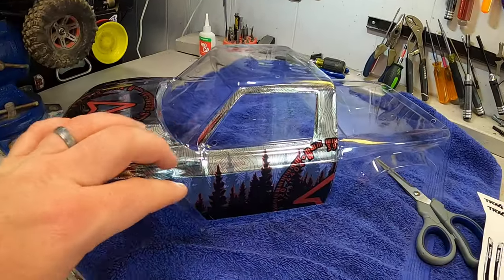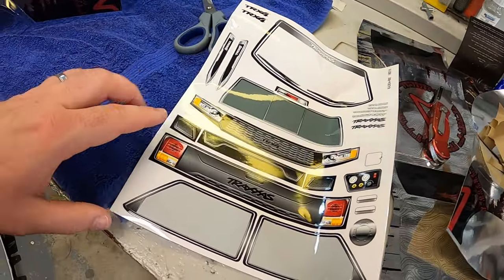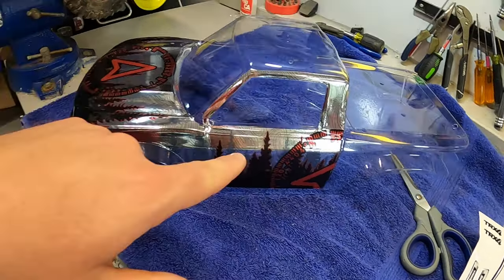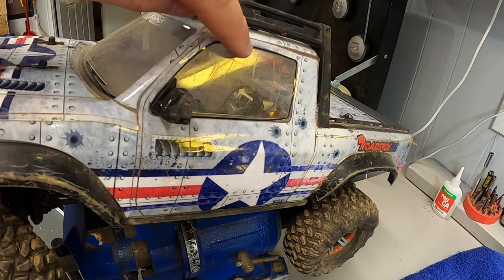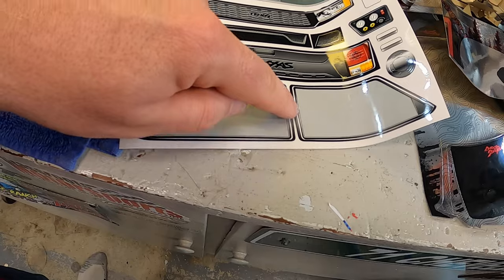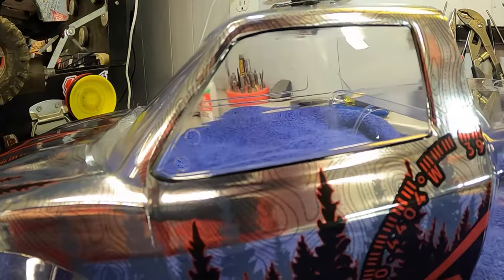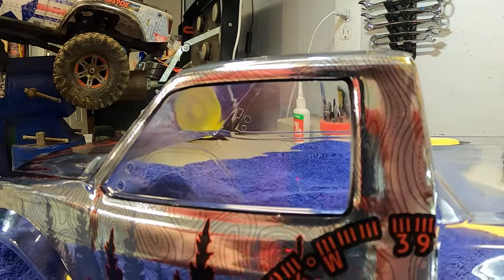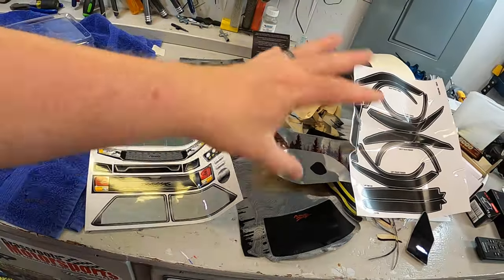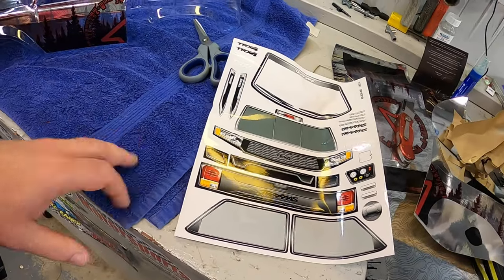One thing you can do as you go through all of this — the body came with the full Traxxas decal set as well. As an example, now that I've put this window in, there's not really a window trim. Typically you'll have a black window trim around there, but I came in and cut the trim off the gray window cutout, then used the trim from the factory TRX4 sticker set to give it a little trim. You can mix and match the stickers from both the Darkside wraps and the Traxxas wraps.